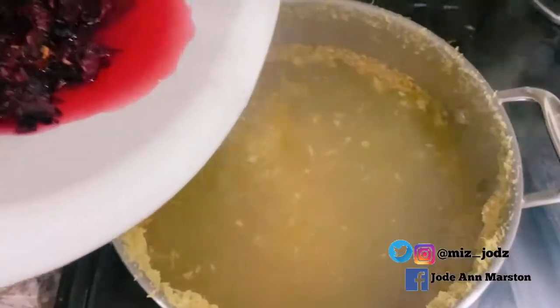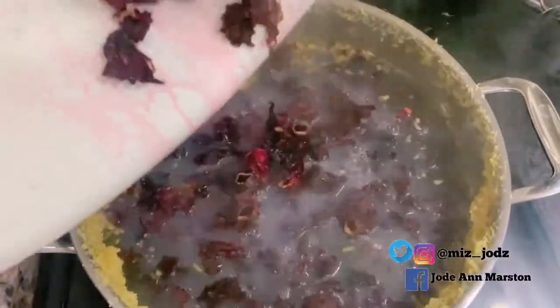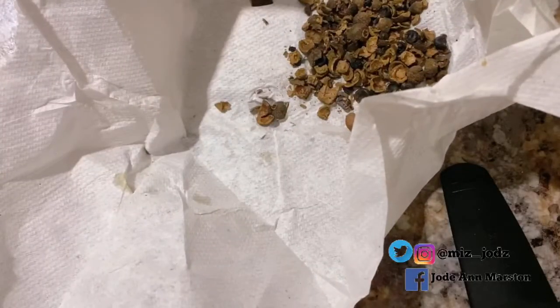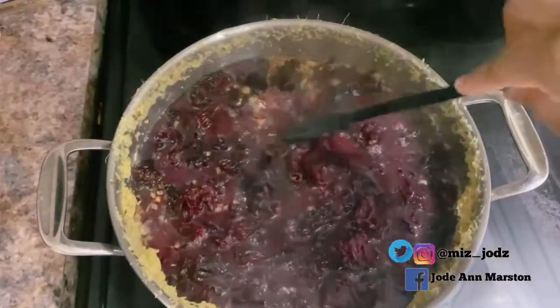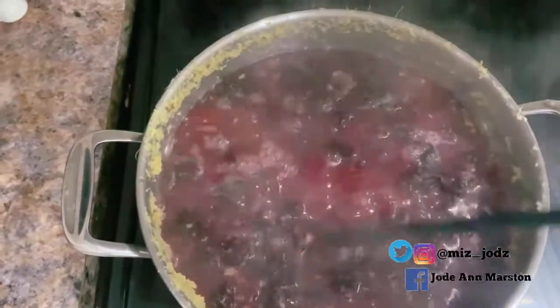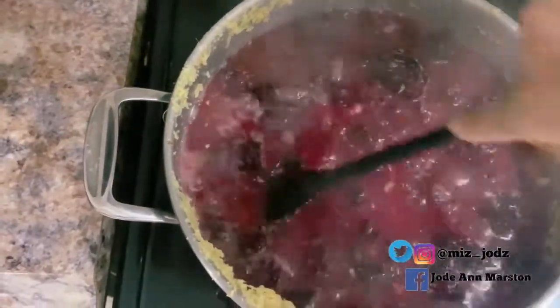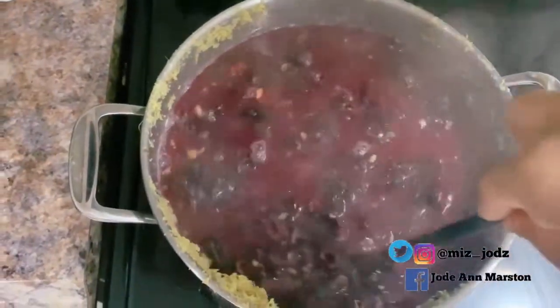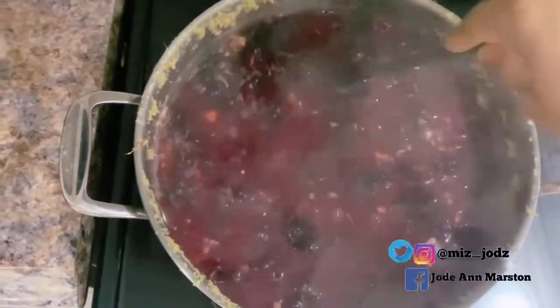Now I'm going to add the sorrel into the water and let it boil for 10 minutes at most. I almost forgot — now I'm adding my pimento seeds. When you put the pimento seeds in, it brings out the taste more and makes it taste so good. Everyone does their sorrel differently, but this is how I do mine. I'm mixing everything and I'll let it boil for at least five more minutes.